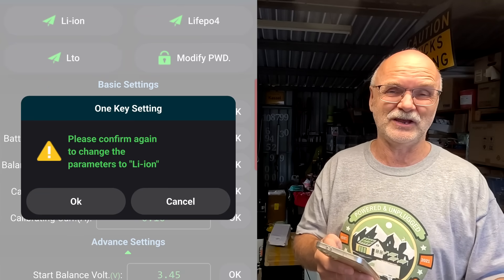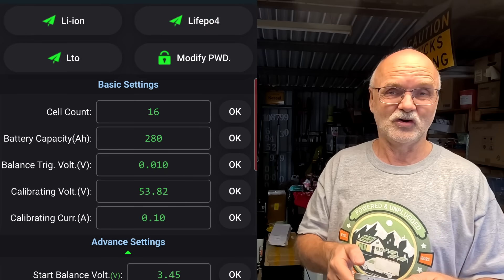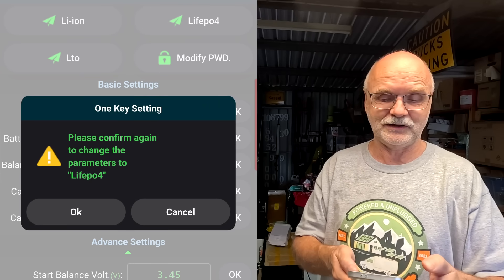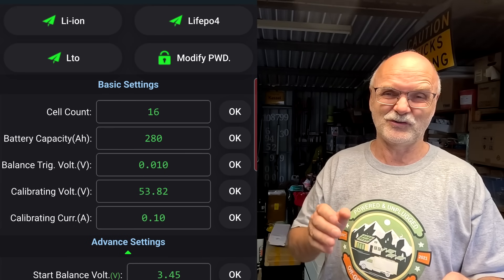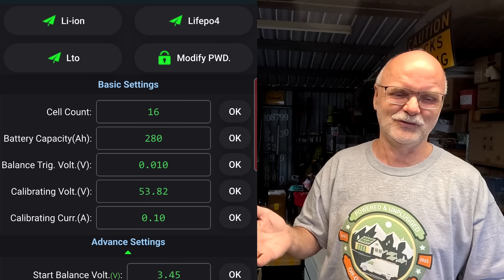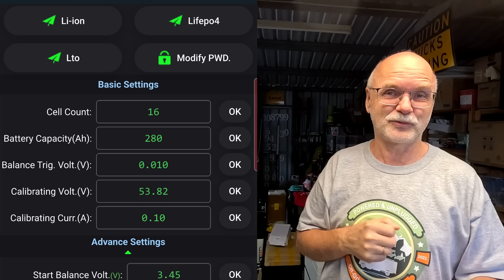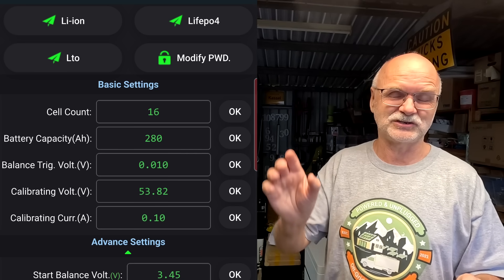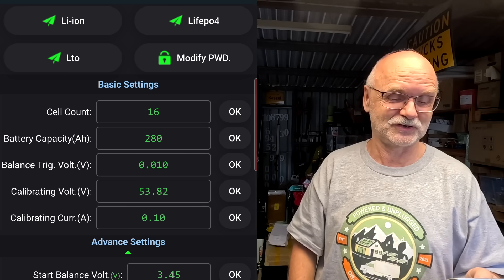It actually comes up with a confirmation window: 'Please confirm again to change the parameters to lithium ion.' No, I accidentally clicked on it. LTO — same thing: 'Do you want to change to LTO?' No. Lithium iron phosphate: 'Do you want to change?' No. Thankfully, we now get a confirmation window and we need to confirm again that we really want to change the chemistry — which we probably never ever do. The same works on the computer software as well. As soon as you put your password in and hit one of these battery chemistry buttons, it will come up with the confirmation window and you need to click OK again to actually change the battery chemistry. This is the second positive change in the last firmware upgrades for the JK inverter BMSs — all three, 14, 15, and 19.